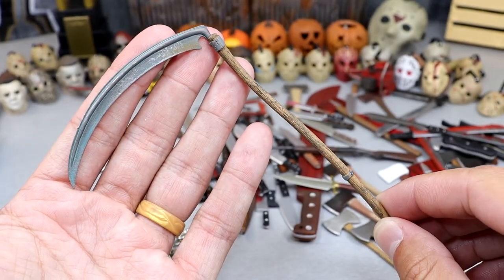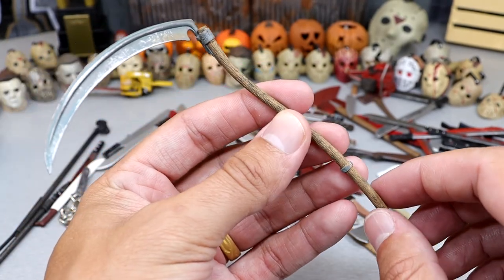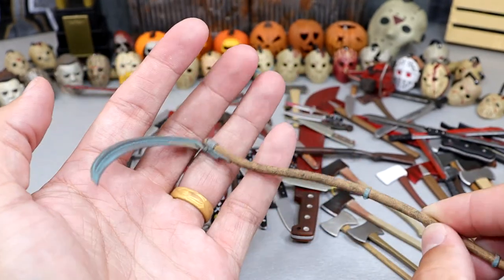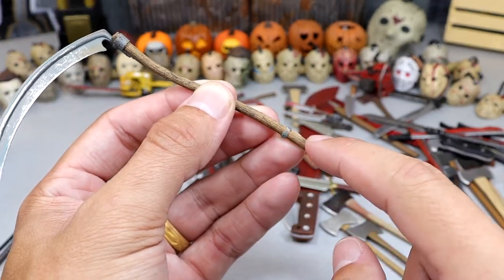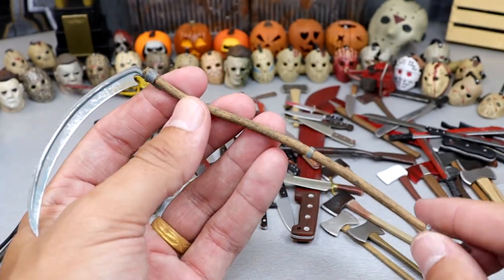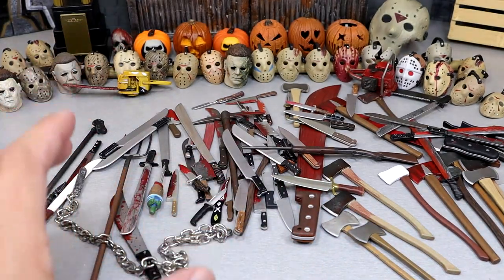Probably my favorite weapon in the entire video is this scythe. I love this scythe. I can't even remember who it came with, but I think it came with Ghostface from Scream. It has a really cool and realistic-looking blade with a really cool handle going down the side. It also had some other handles on it, but I cut those off — it looks more menacing without them. This is probably my favorite weapon in the whole thing. Let me know your favorite weapon from the video at the end.